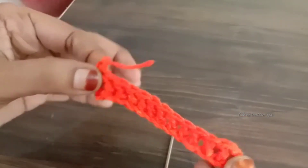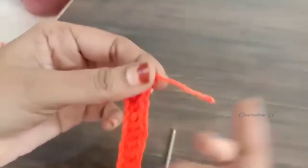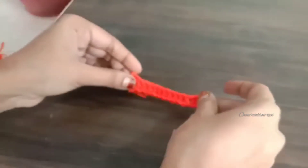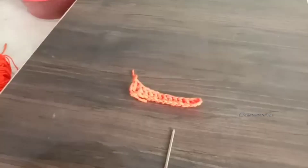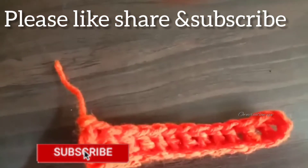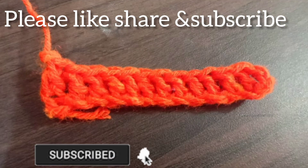Please like, share and comment. Please like and subscribe to our channel. Please click the bell icon. Subscribe and like the tips and tricks.